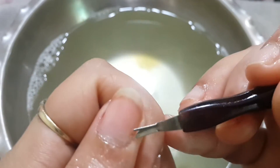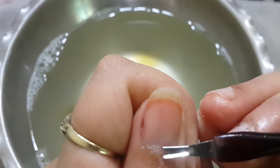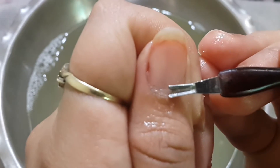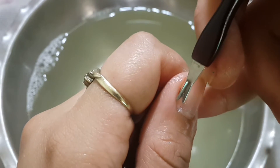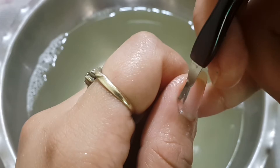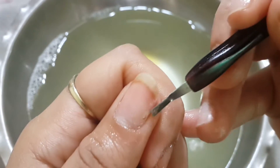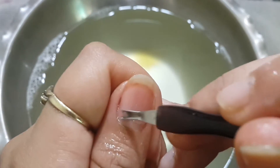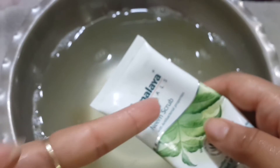Now using this cuticle cutter I'm going to remove the cuticle. You have to do it very carefully. I know it looks a bit tricky but with practice you will be able to do this.